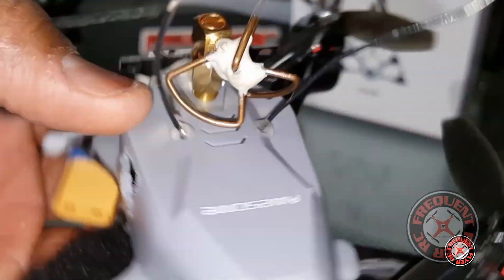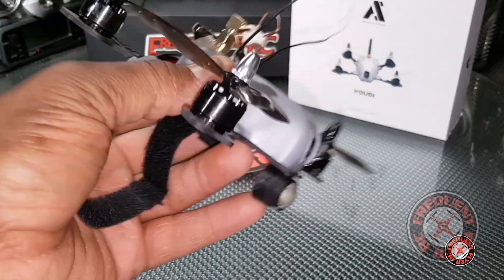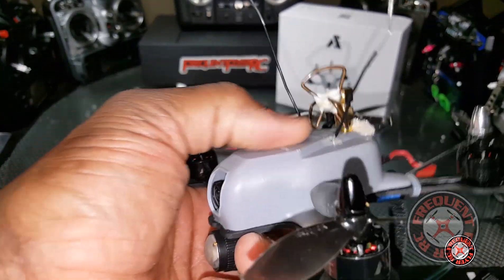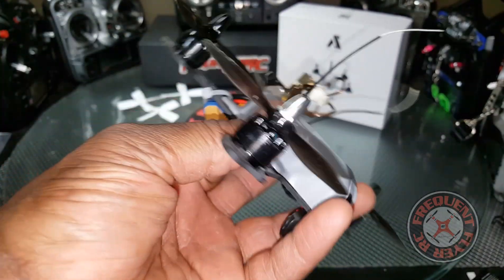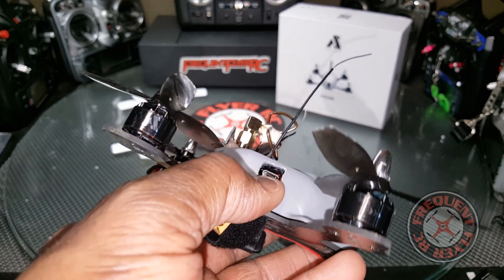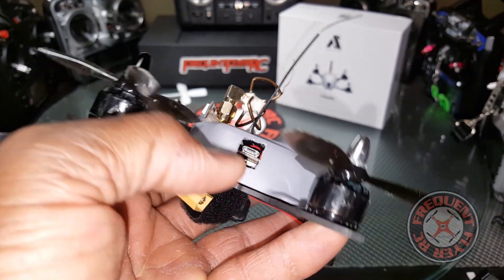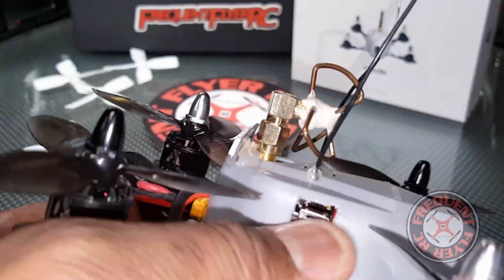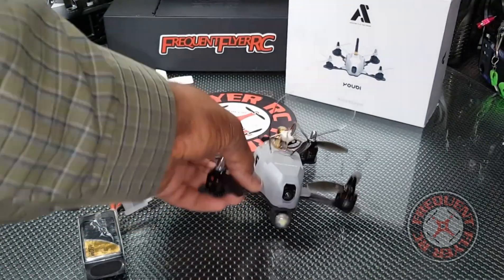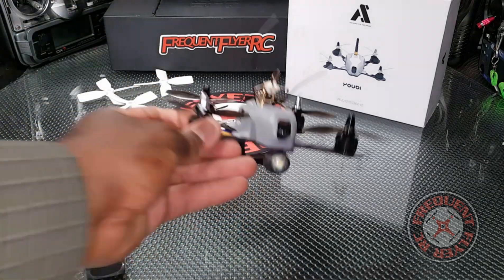I also added some lights on it. I used a FrSky receiver, velcroed to the top of the canopy. I had to modify the canopy because it blocks access to the USB port — whenever you need to plug in to Betaflight, the canopy had to come off. I cut a hole to eliminate that. There's also no dedicated port for DSMX satellite receivers, which I think they should include.